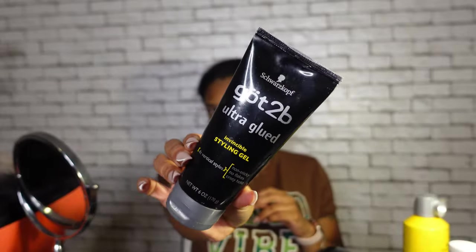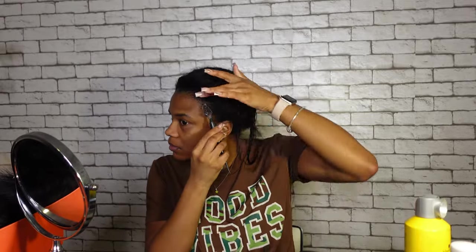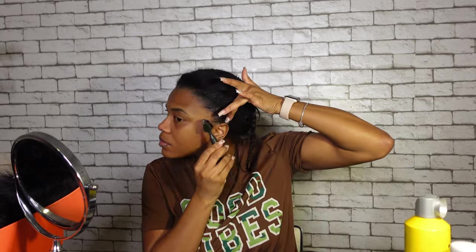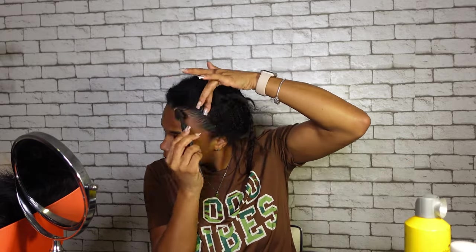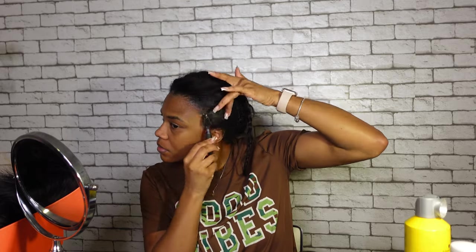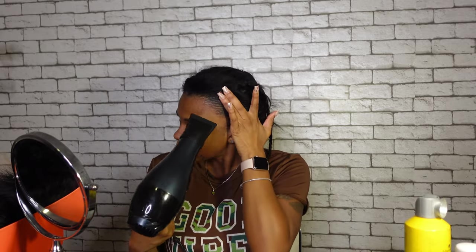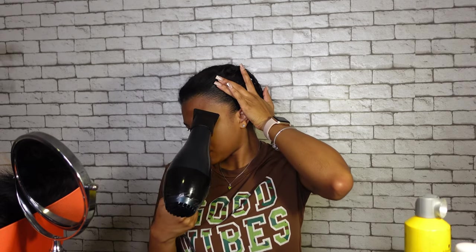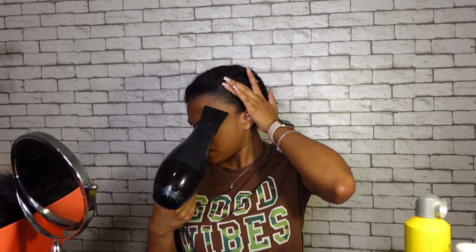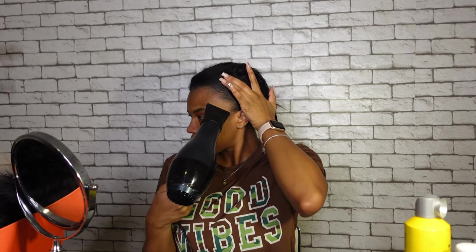I used the black tube of Got2b Glued gel to slick back my baby hairs. I watched one girl on YouTube do this and it looked really nice — you can definitely tell the before and after. I did it in sections: left side first, then right side, then the front of my head. I didn't air dry it because I was trying to speed up the process, so I used my blow dryer and blow dried each section.